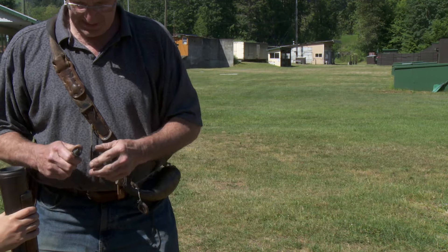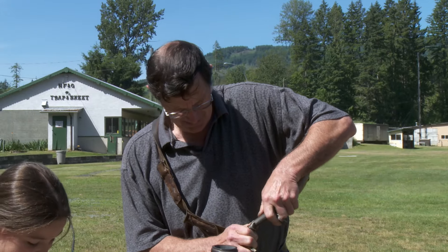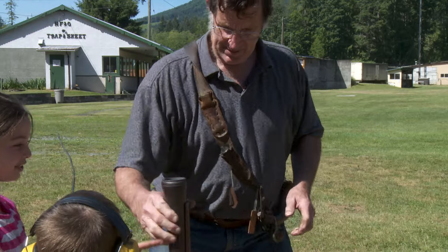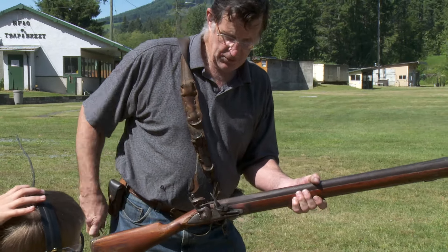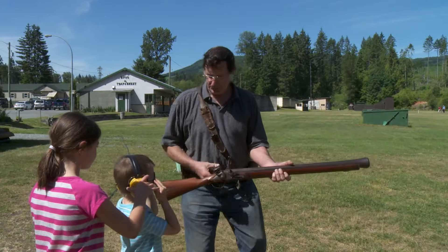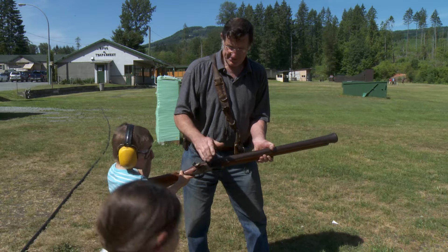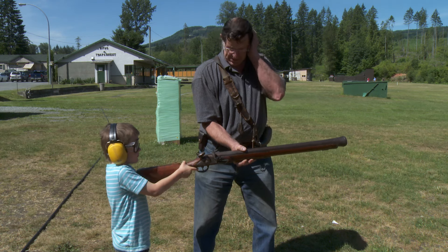Okay, hold on to that, just hold it like this, okay? Now, y'all ready? What I want you to do is I'll hold the barrel up and then you pull the trigger. Just a minute — put your glasses on and cover your ears when you're ready.